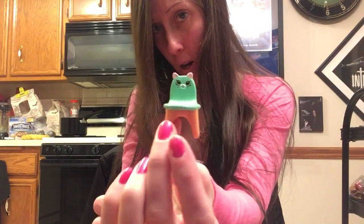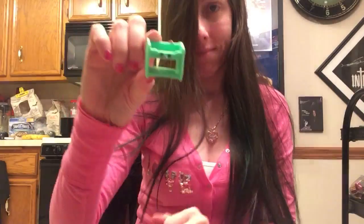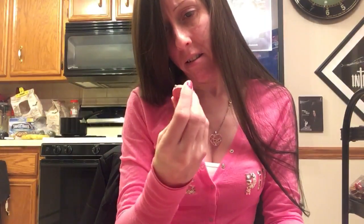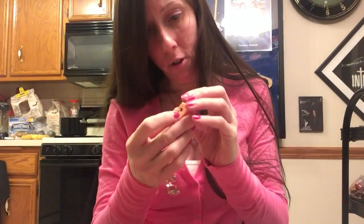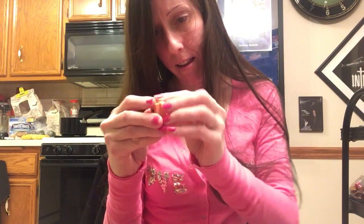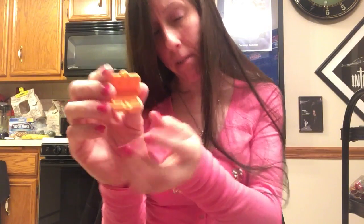A chair. A shelf. I think this is a clock. Is this open? I think it does. Oh, it's like a carton of eggs. There's an egg in there which we'll get to in just a minute.